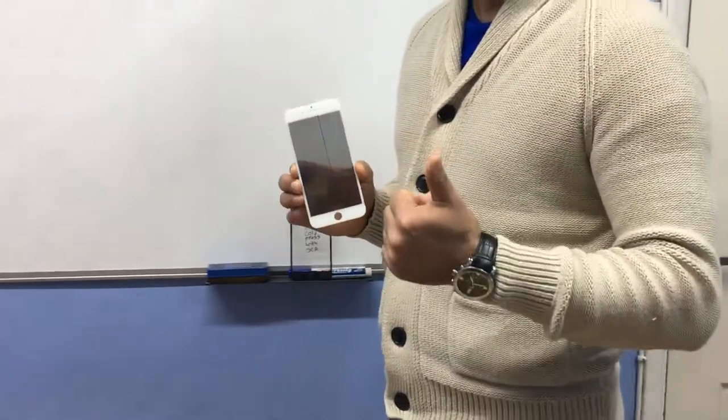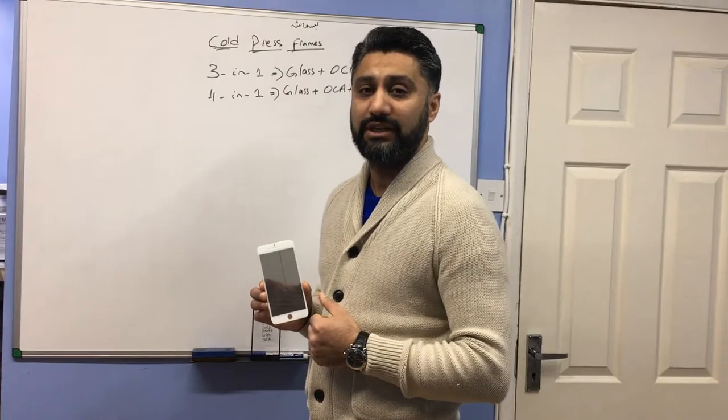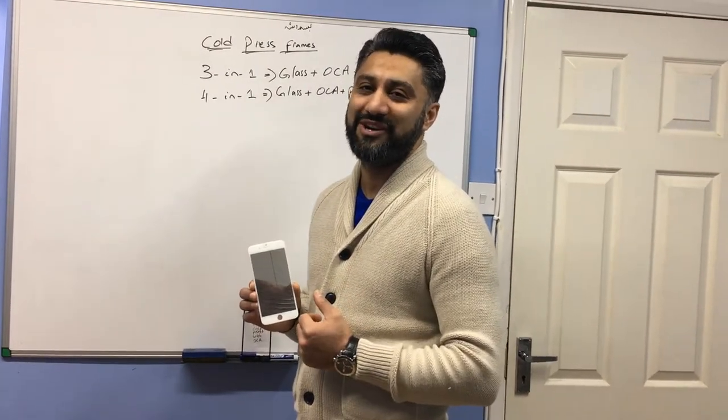So this is our three-in-one and this is our four-in-one frame — as you can see the difference between them. I wish you all the luck. Thank you very much for watching, and if you like our channel please subscribe. Thank you very much.